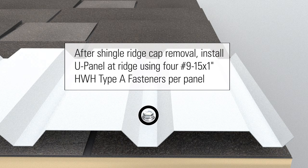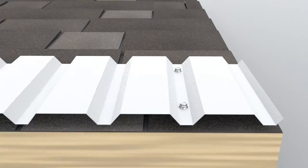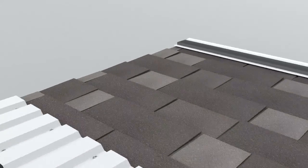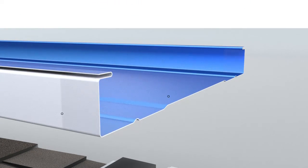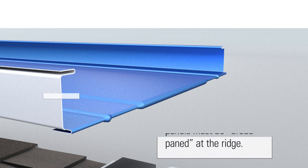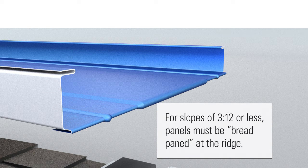After shingle ridge cap removal, install U-panel at ridge using four number 9 dash 15 by 1 inch HWH type A fasteners per panel. Notch and hem panel before installation. For slopes of three to twelve or less, panels must be bread panned at the ridge.